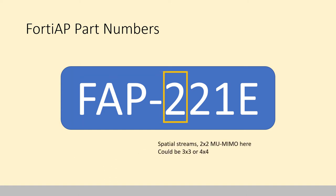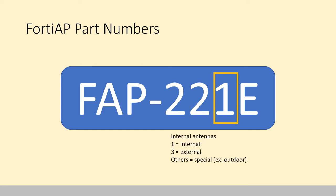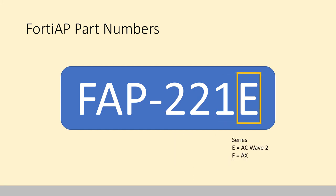The next number, 2, tells me it's two spatial streams — 2x2 multi-user MIMO; could be 3x3 or 4x4. That next 2 tells me it's dual radio, so we could have two or three radios. Then that last 1 tells me it's an internal antenna model — there'd be 1 for internal, 3 for external, or special ones like 2s and 4s which are generally outdoor or ruggedized. And then the last letter, E, tells me it's AC wave 2.